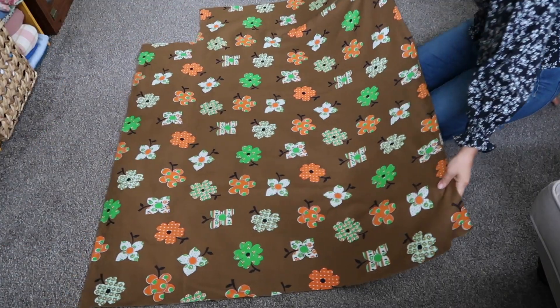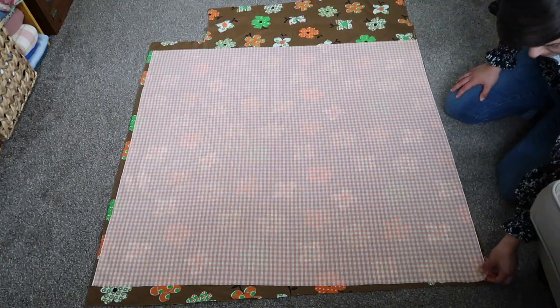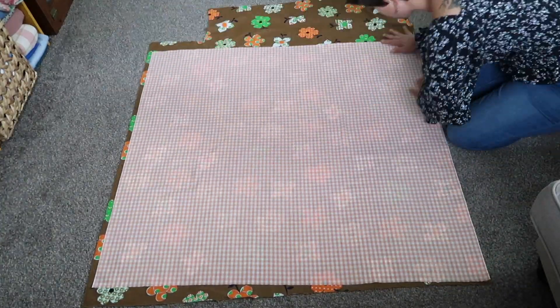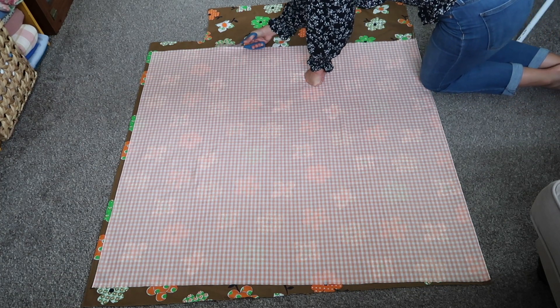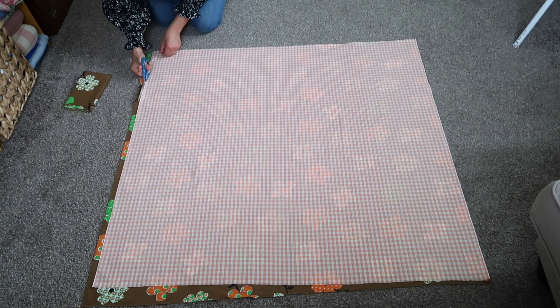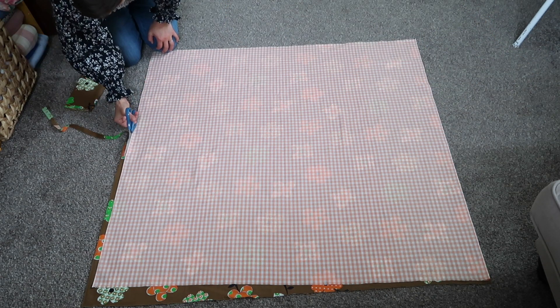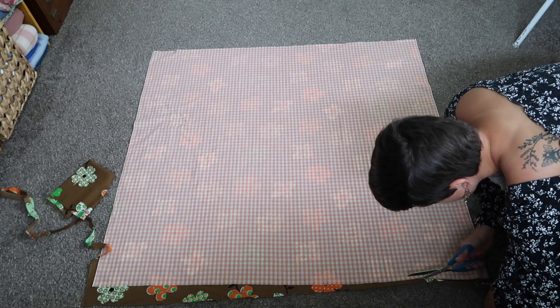The first thing I'm doing is cutting my fabric into rectangles of the exact same size. The orange gingham was already cut into a perfect rectangle at about the right size for a baby quilt, so I'm just laying down the floral fabric, putting the gingham on top, and cutting the floral fabric to match the size of the gingham.